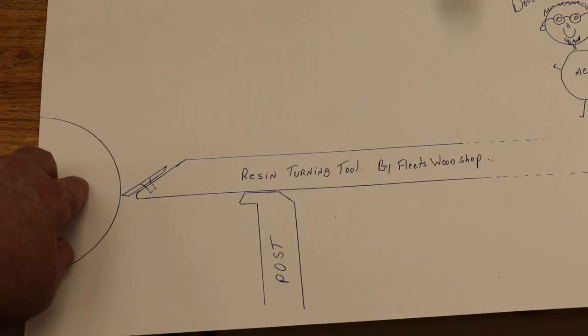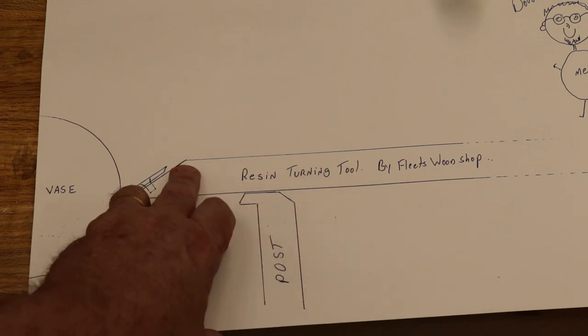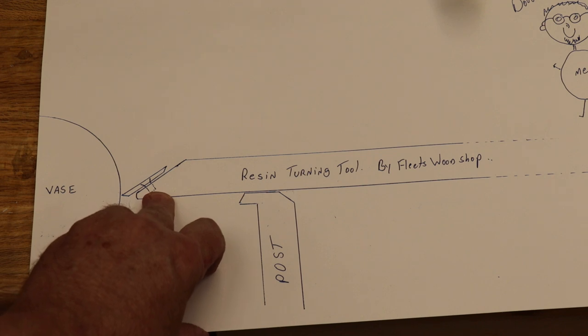Here's your turning object. Here's your Easy Wood turning tool with the tip on a 25-degree angle facing downward.